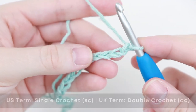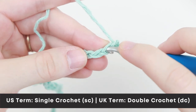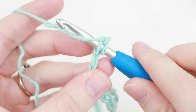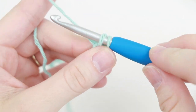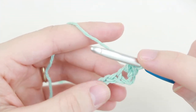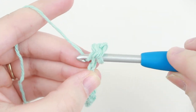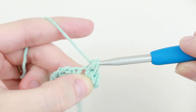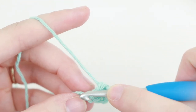Now for row 1 we're going to single crochet in each chain down. So insert your hook into the 2nd chain from your hook, yarn over, and pull up a loop and you'll have 2 loops on your hook. Now yarn over and pull through those 2 loops. Again, insert your hook into the next chain, yarn over, pull up a loop, 2 loops, yarn over, pull through 2. Now continue single crocheting in each chain across.